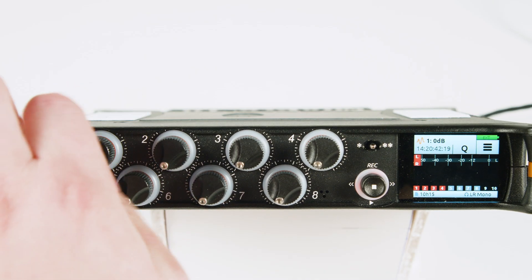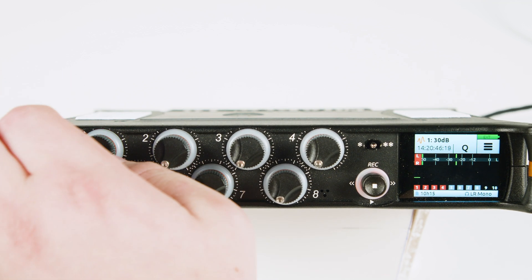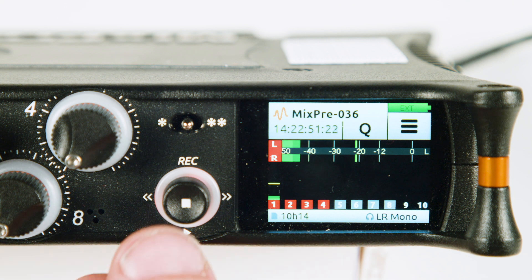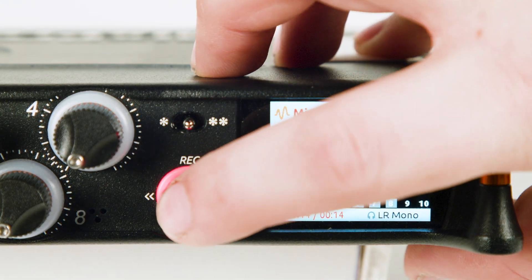Press the encoder again or tap the home button to get back to the home screen. Turn the encoder until your meters are just reaching yellow and your peaks are around negative 12. Now that we have our levels, we are ready to record. To the left of the screen, press the joystick up to record. The ring around it will light up red to indicate that you are recording. Press the joystick in to stop recording.